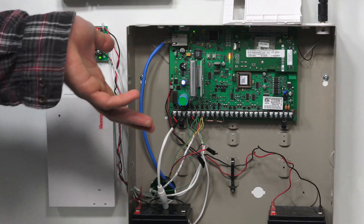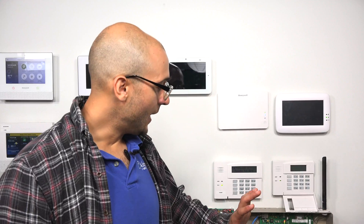As you can see right here, we have our Vista 21IP all set up. On the board, these don't have a receiver module to work with wireless devices. When I say wireless devices, I'm talking about the 5800 wireless line — there's a whole bunch of different sensors available. If you go to our website, we have a ton of them listed. There are many different types for arming, burg, fire, flood detection, and more within the 5800 line.